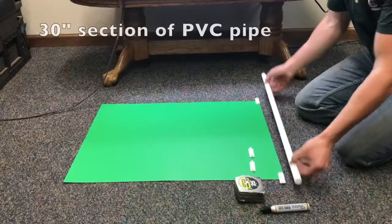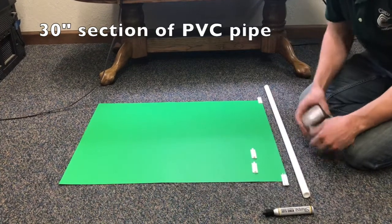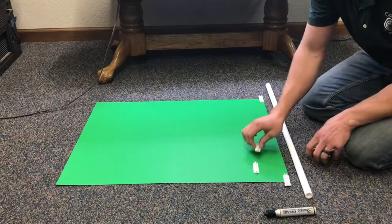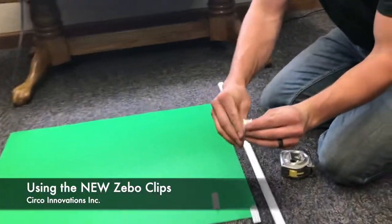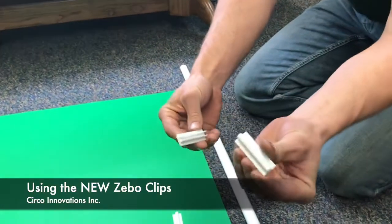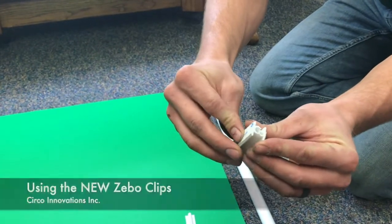So we have a 30 inch piece of half-inch PVC pipe here. And then you're going to be using Zebo clips. These are Zebo clips — they're small snap clamp designs that have one side that is rounded and the other side is a clamp design. It's going to go over like that.